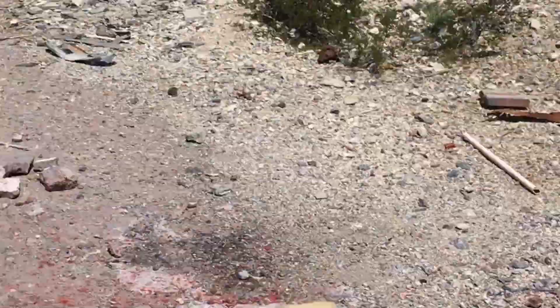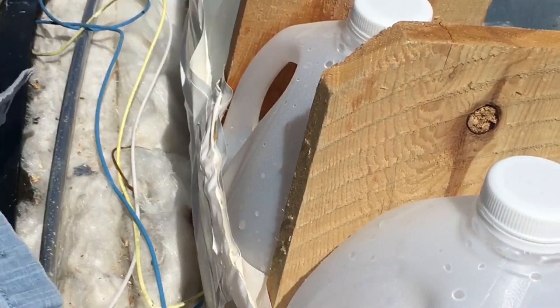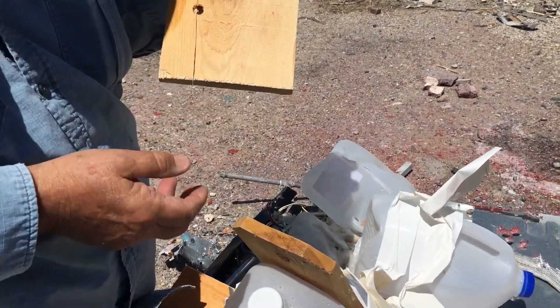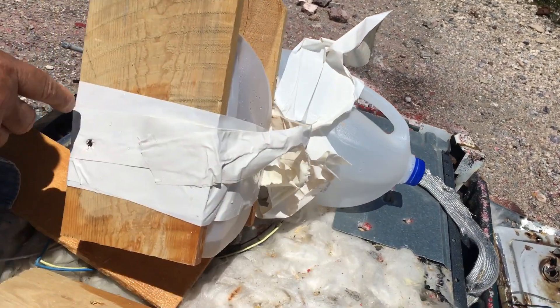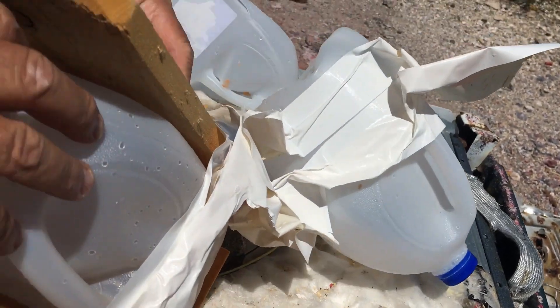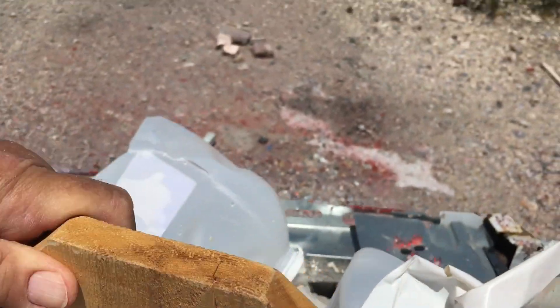It went through one board, two boards, and two jugs, and it cracked the other one. This is the third board — went through that one. This is the front board — went through that one, and went through this one. And it blew up the third bottle again.